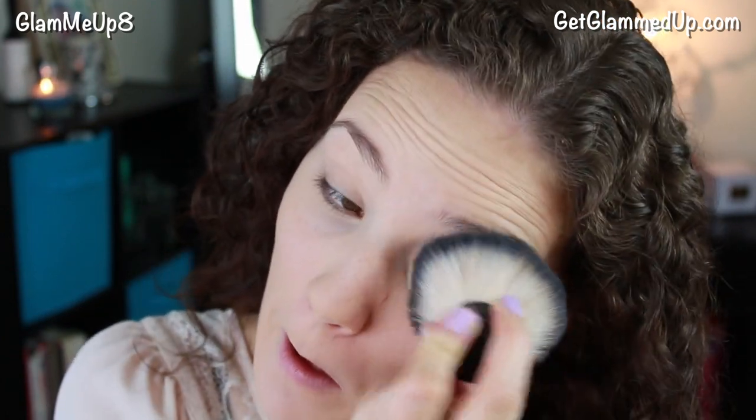Now I'm setting my foundation — I actually forgot to do this before my contour. I'm using my NYX Stay Matte But Not Flat powder foundation, which has some coverage since it's a powder foundation, and I'm using that to set the foundation so it doesn't budge and keeps oil from forming throughout the night. Then I'm taking my bronzer shade down onto my neck just to blend everything out. You can also use the contour shade to contour your collarbones for a slimming effect — it looks really beautiful if you're wearing a strapless dress and really accentuates your collarbone.